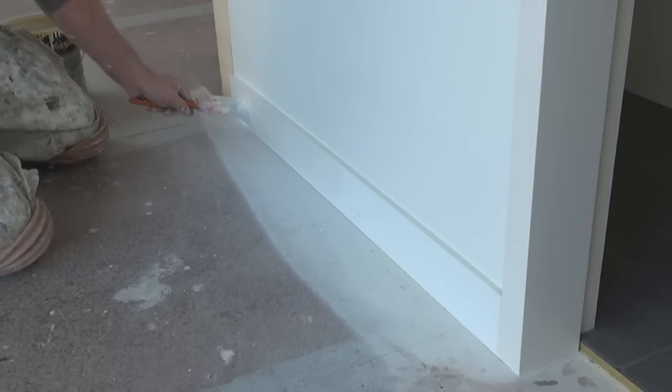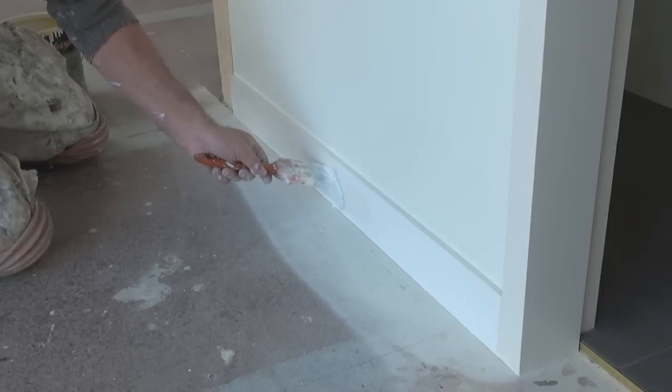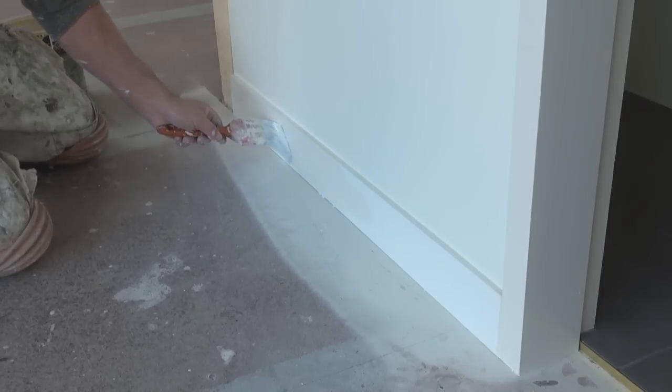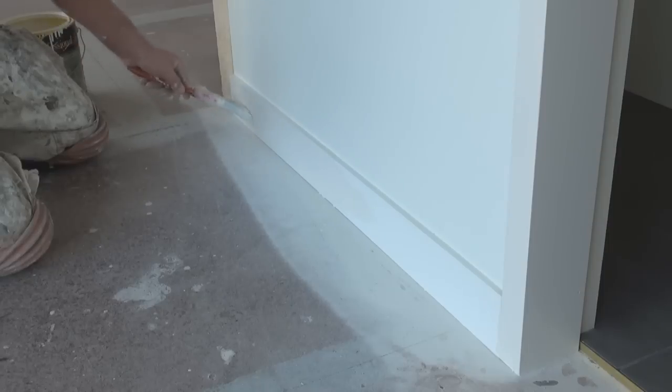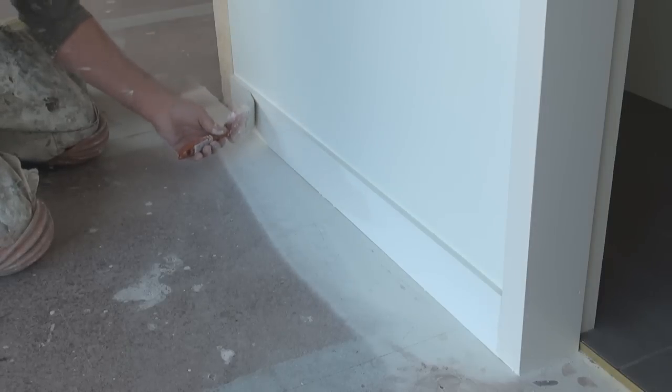And the bottom bit's the same — put some paint on there, a bit too much. Then cut the bottom bit in. Now even though there's no carpet here, I still don't want to hit the floor, because there is a chance it will pick up dirt.